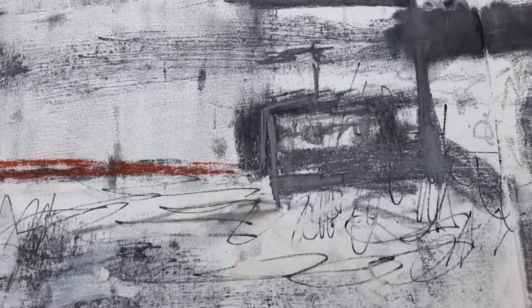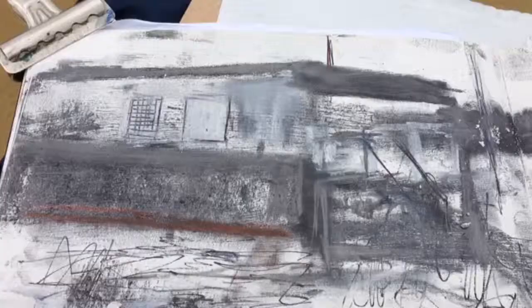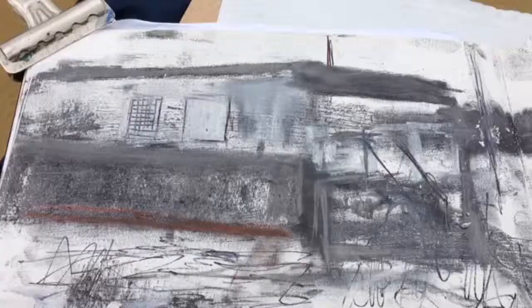Now on this side of the picture I'm really beginning to get a sense of scale because I'm abstracting more, and I've decided to increase the scale of the houseboat quite considerably.